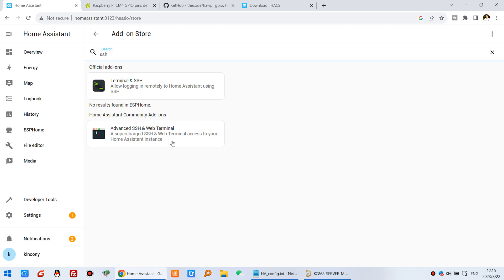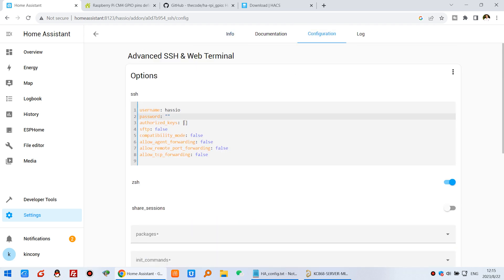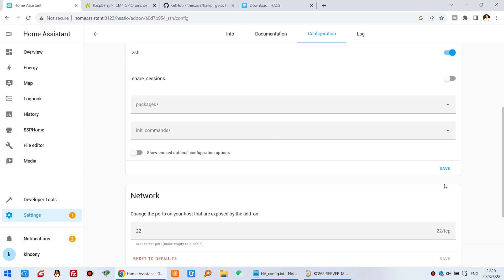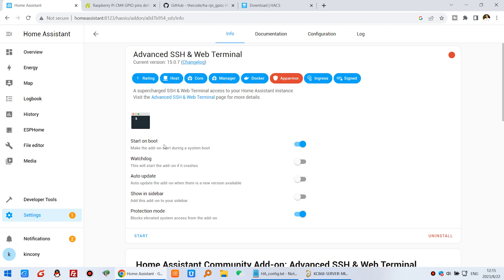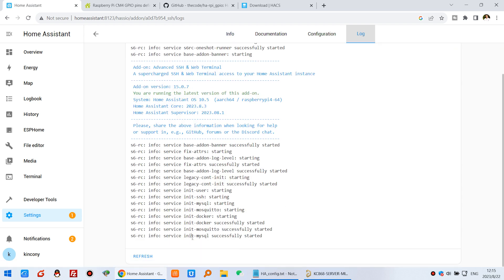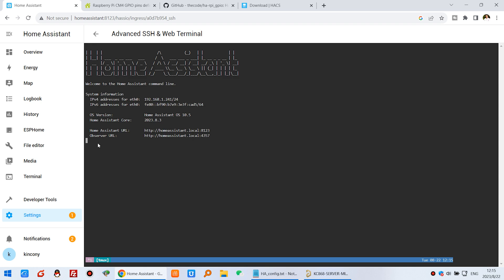We can install the SSH add-on. Since I have already installed it, I just configure it. For the easiest way, just input a password without changing anything else, then press Save and go back. Click the add-on again, enable Show in Sidebar, then click Start. You can see it starts successfully. Click Information and open the Web UI and you will see the command line.